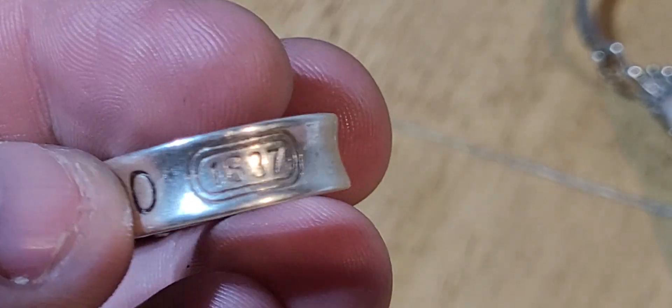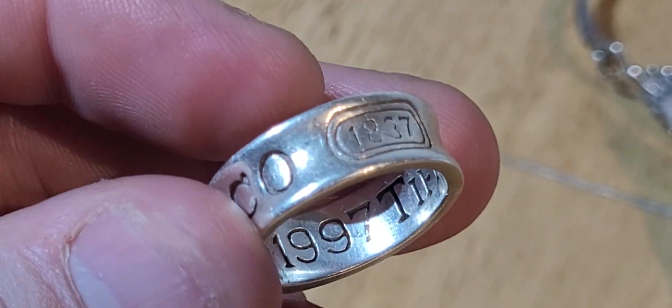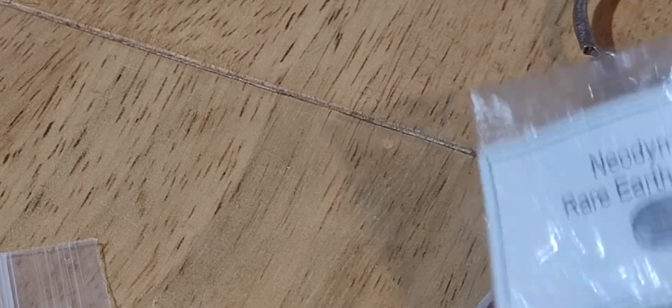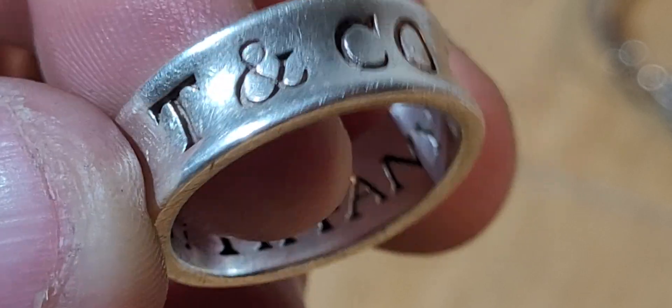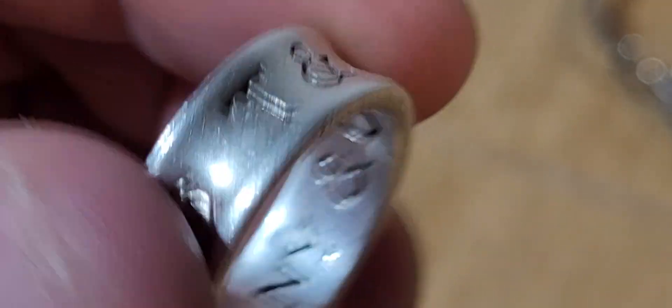Another 925 Tiffany & Co ring - hallmarked on the inside, 1997 it was made, Tiffany & Co. That one's 100% real. Doesn't stick to the magnet - it's perfect. It's actually probably worth, even though it's a little bit scratched, close to £100 on its own.